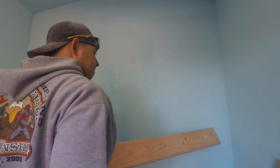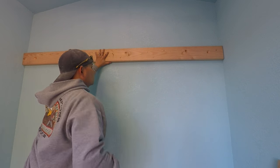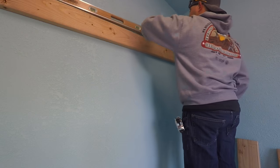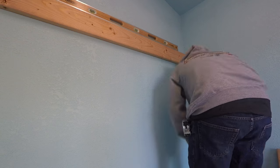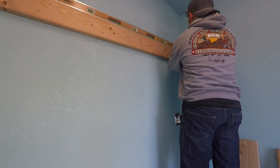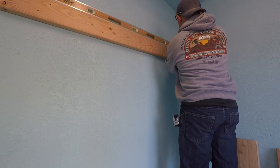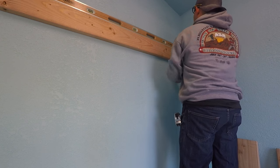Don't worry if it's not perfectly leveled when you put in the first screw — I put it in the middle so I can adjust with a level before driving the other bolts. Once that back two-by-six was up, I placed a level on top to get the board completely level before screwing it in. When using lag bolts, always drill a pilot hole first using a drill bit one size smaller than the lag bolt, and it'll go in perfectly.